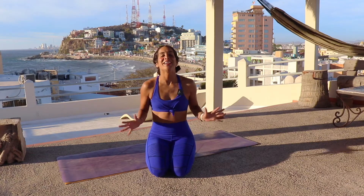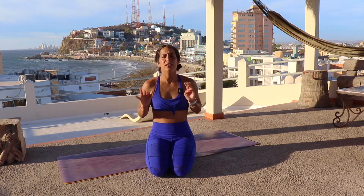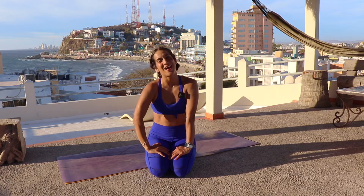Hi guys, welcome back to my channel. It's Andrea here. Today we're having another class from my beautiful muscle plan. I hope you guys are enjoying that. Today we're gonna be focusing mostly on opening our shoulders and opening our hips. We're working with some compass variations, so it's gonna be a fun class. Let's go straight to the floor, roll out your mat, see you there.